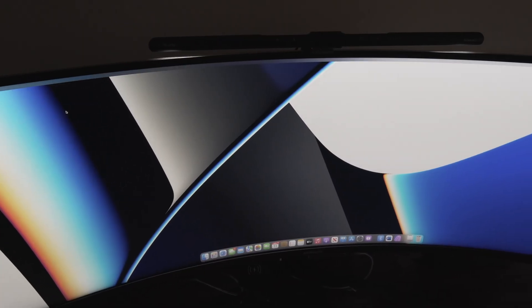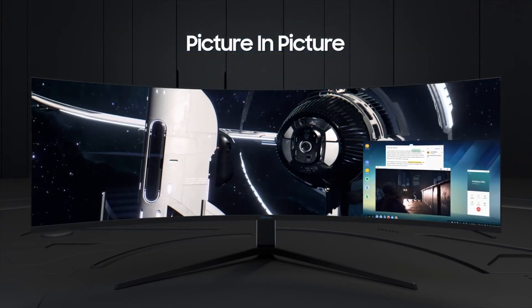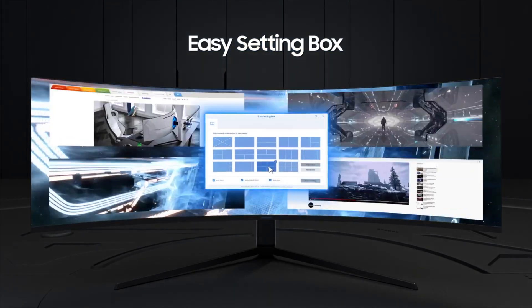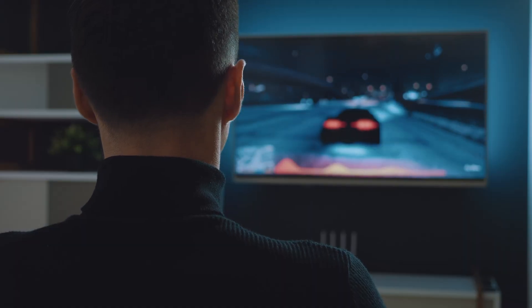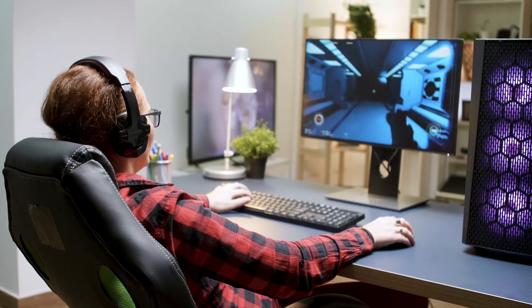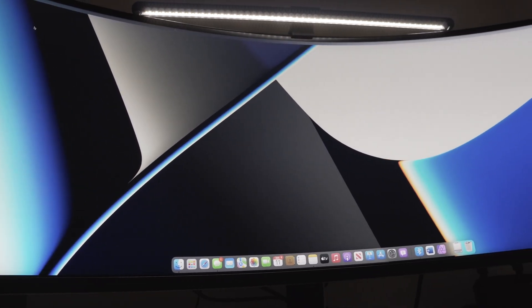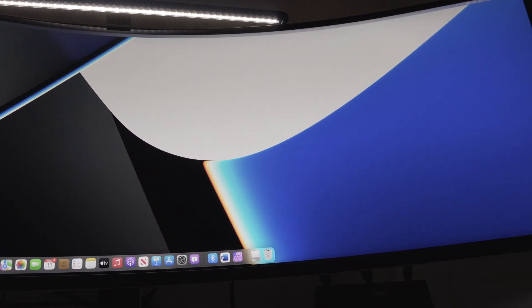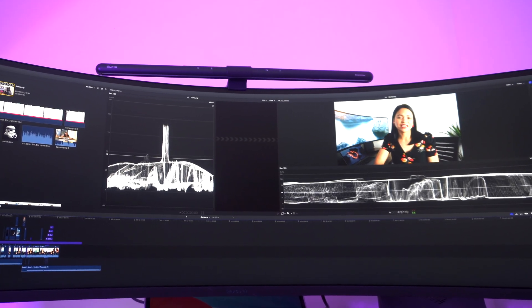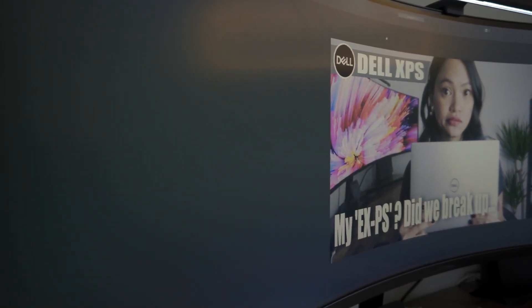The Samsung Odyssey G9 also comes with a 32:9 aspect ratio, which gives you a wider view of your games, movies, and documents without the need for multiple monitors. This aspect ratio is especially useful for gamers who like playing games with a more panoramic view such as racing games or first-person shooters. The monitor is also equipped with HDR 1000 technology, which delivers stunning color brightness making games, movies, and videos come to life. The HDR 1000 technology is paired with a peak brightness of 1000 nits, so the viewing experience is vivid and brilliant.